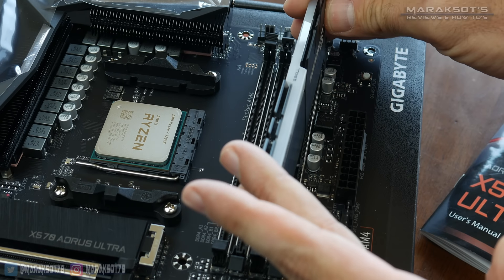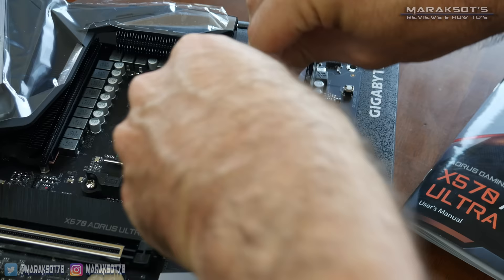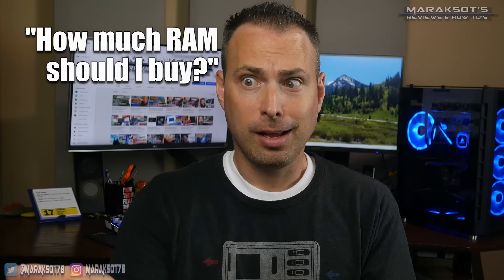For all you people that are here for nothing more than learning the physical process of removing and installing RAM modules, this first bit is for you. For those of you that are looking for additional information about upgrading your RAM — like how much RAM should you get, what speed, and those kinds of things — stick around because that's coming up in just a few minutes.